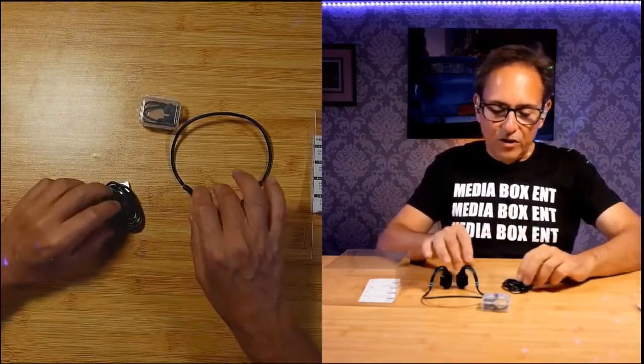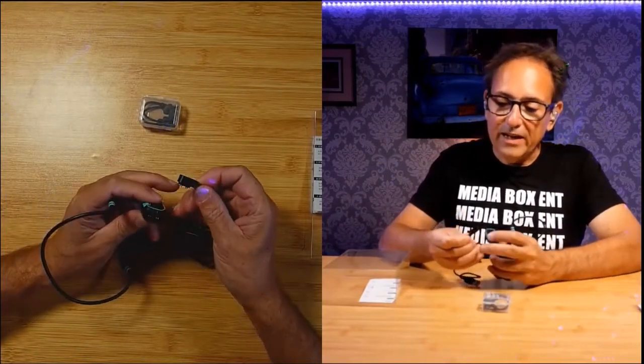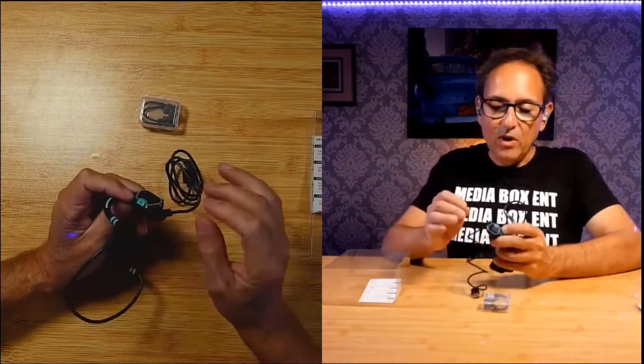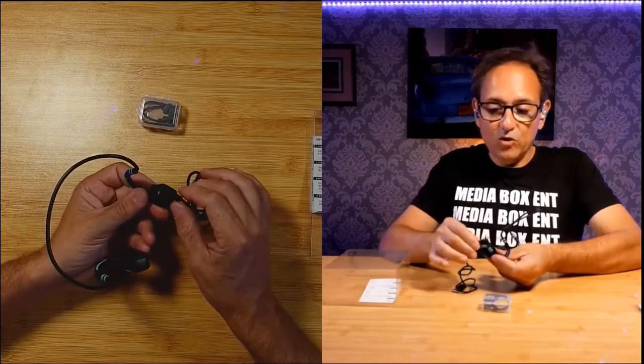How are you going to charge this? Since it is waterproof, you're going to use this magnetic charging cable. There's only one way to install it and it goes this way — it's magnetic, you see that? It sticks right there. Charge it about an hour and it's full. That way there is no way water will get into this unit — it's all sealed up.